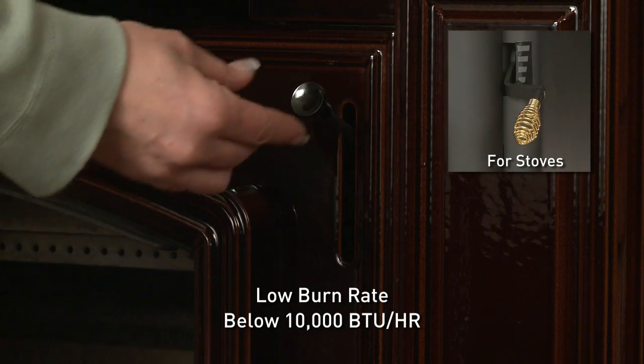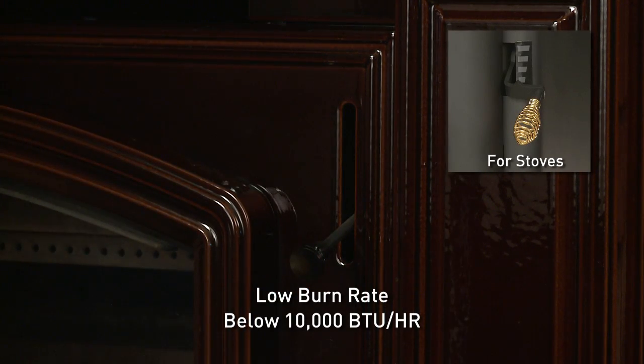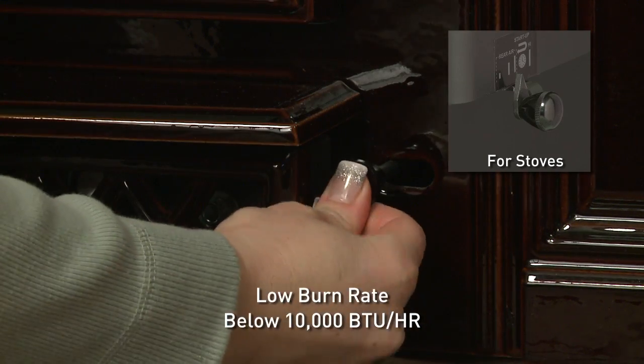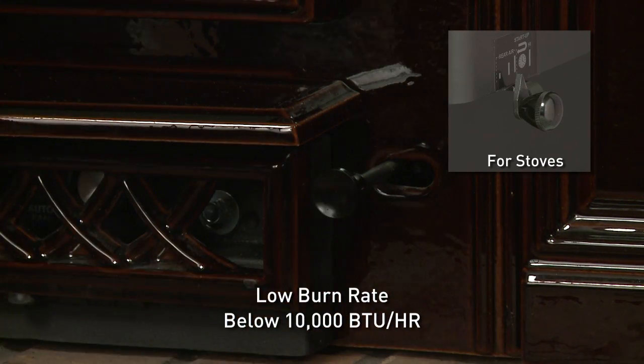For a low burn rate, leave the burn rate air control at the bottom marker. Push the startup air control all the way back until it stops, then pull forward until it stops. This activates the ACC timer system.